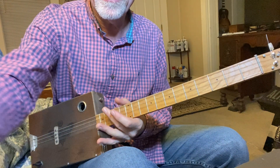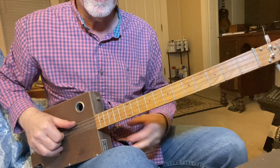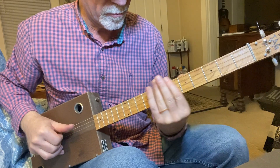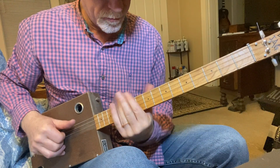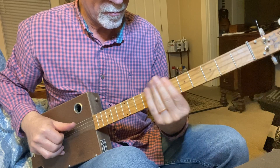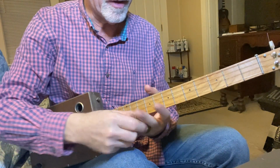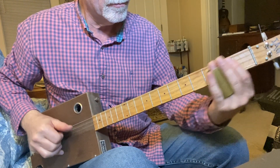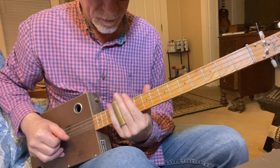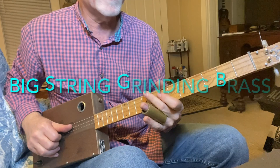Back to the glass and we'll try a couple of bar chords all the way across — we'll try the third fret, the fifth fret, the seventh fret, and the twelfth fret. Now we go to the brass. Not a whole lot of difference there, I don't think.